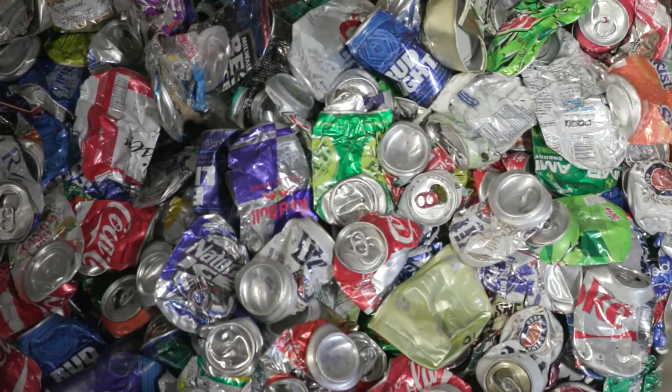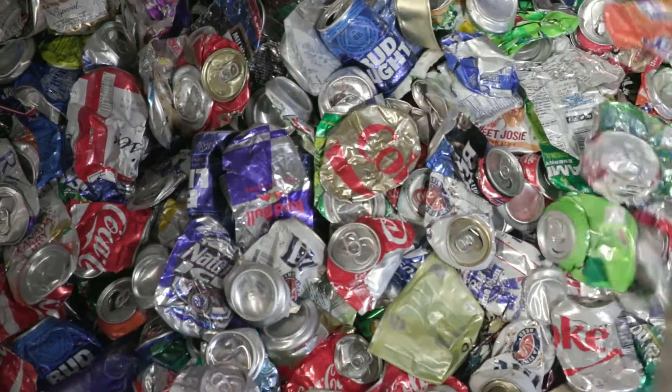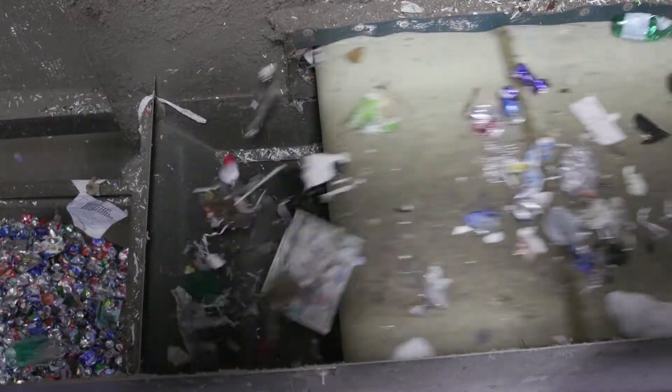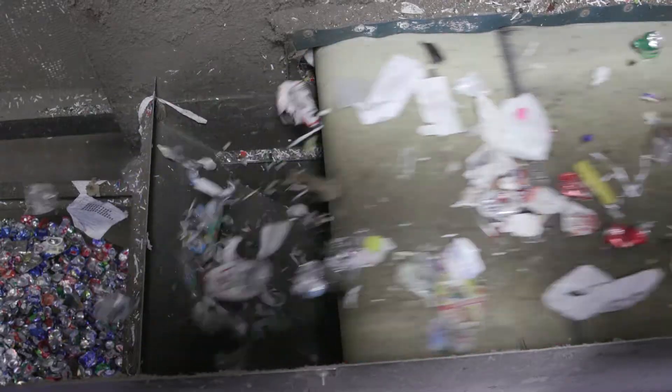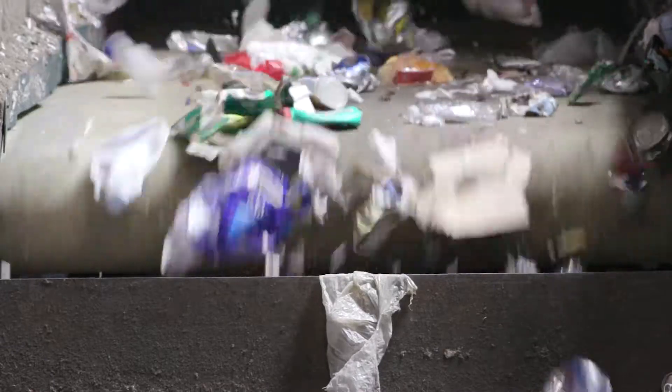The second kind of metal is aluminum, which our drink cans are made out of. Aluminum is not attracted to magnets, so an Eddy current machine uses electricity across the top of the conveyor belt to find and separate the drink cans. See how the cans jump and fly into the bin?